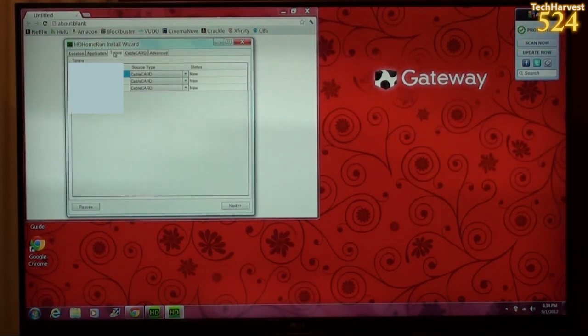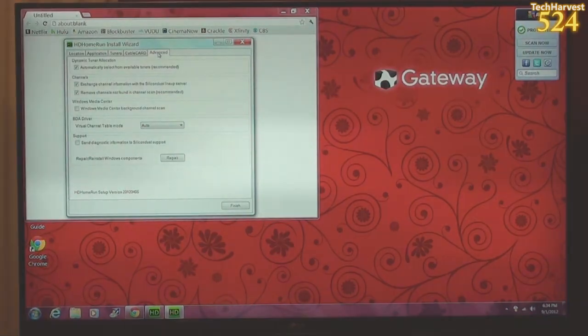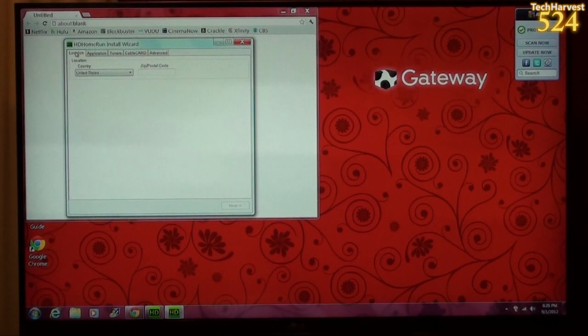My tuners are all set up here — I have three different tuners. The next steps are cable card and advanced. So I'm going to attempt to set this up through Windows Media Center. Because this is my first time doing this, I'm not sure if I'll need to fill in information from the install wizard, but I think the device is communicating with the computer and it recognizes the three tuners. I have my Windows Media Center remote from my old HTPC connected to this computer, and I'm going to hit the Windows button to bring up Media Center.